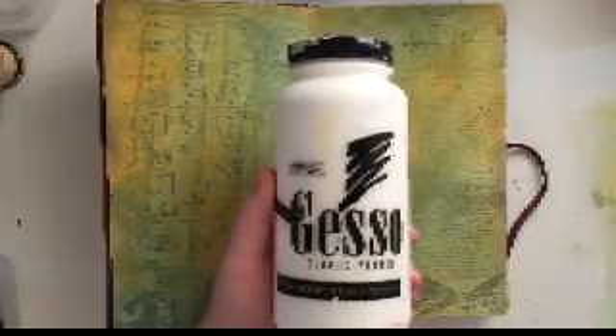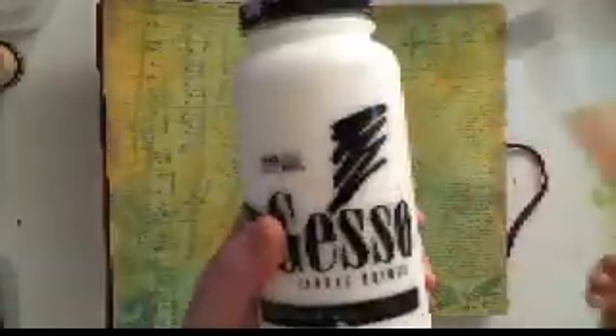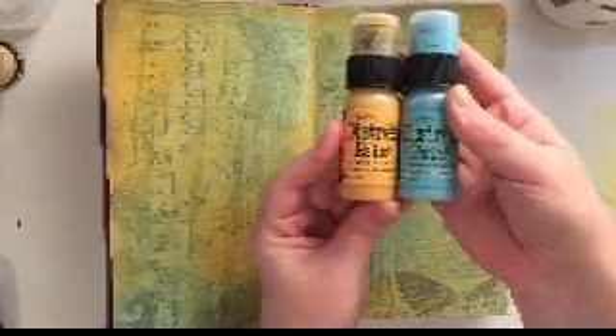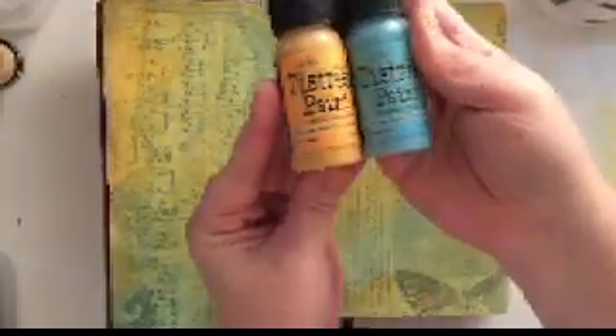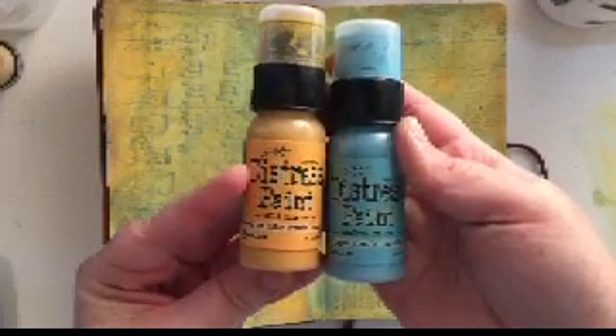I have to apologize — I lost part of my video. Like I said, this is my very first art journal tutorial video, so I lost a little bit of the video due to some technical difficulties that I've got worked out now. But what I'm showing you there — the very first thing I showed you was some gesso.